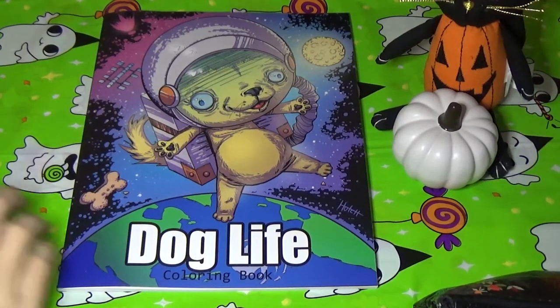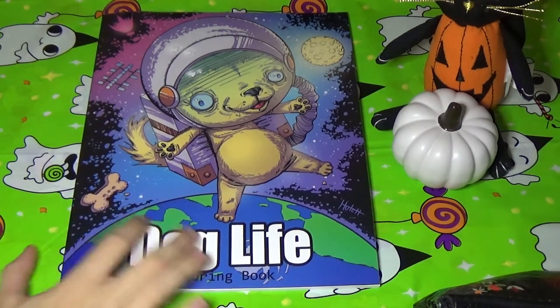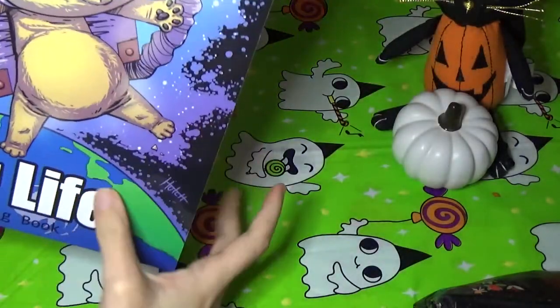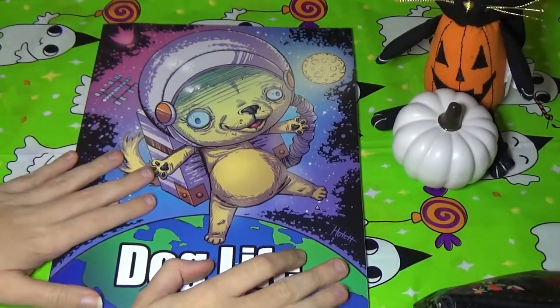Hello and welcome back to Coloring with Haley. Today I've got another flip through for you and I'm very excited to show you this book. I found this one on Amazon and it only had these images here on the back and the cover. I thought the images on the back and the cover kind of looked weird and fun and I thought it'd be right up my alley, and it is.